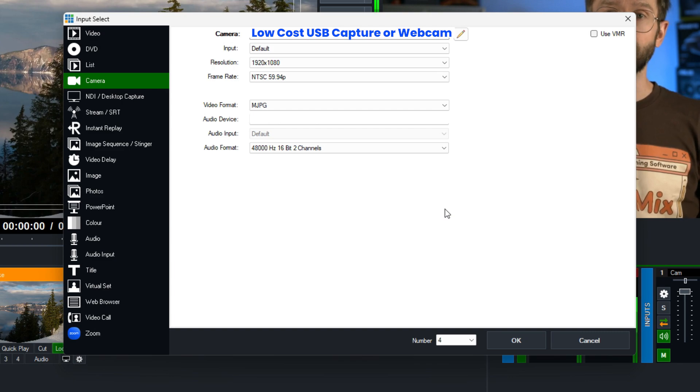Now this won't work for all USB devices, but it should work for a lot. If you've got a webcam that's not working in vMix using the default video format, you could try using MJPEG as well, as some webcams will only work using MJPEG.